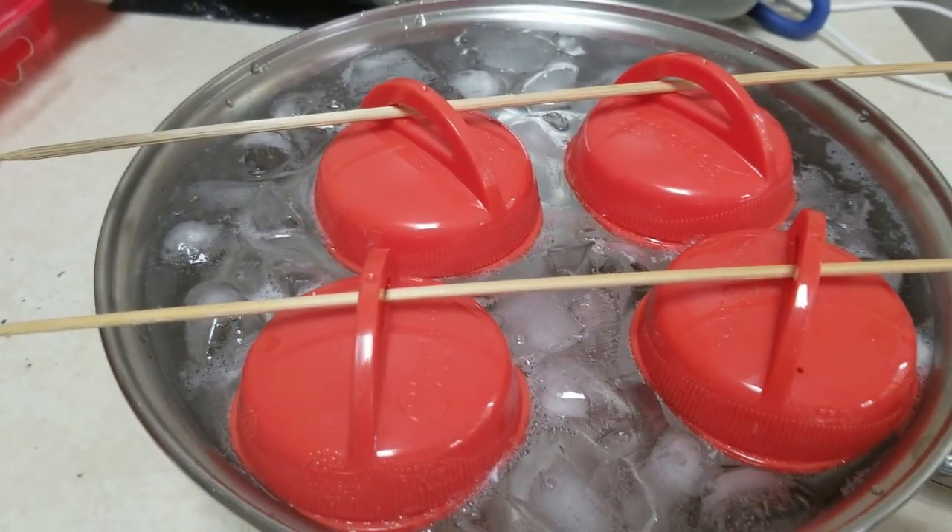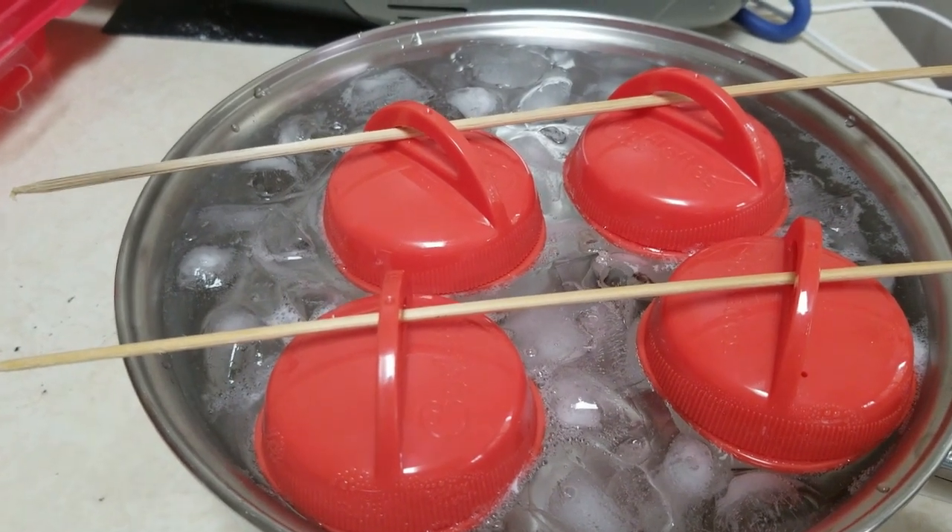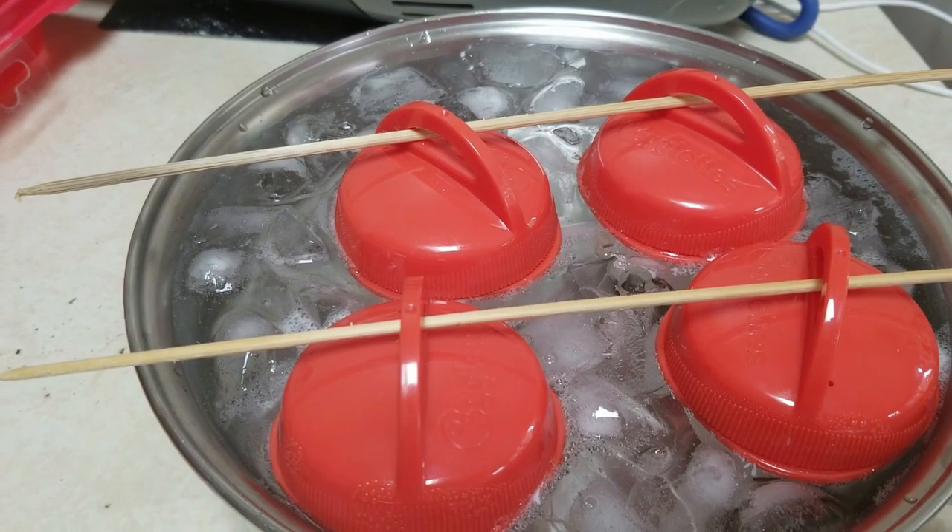I'm going to leave them there for 15 minutes and then I will have beautifully hard-boiled eggs without them falling over. Wonderful!